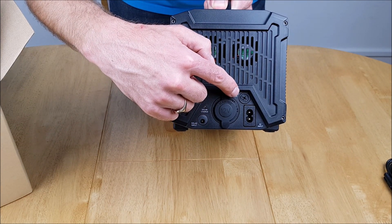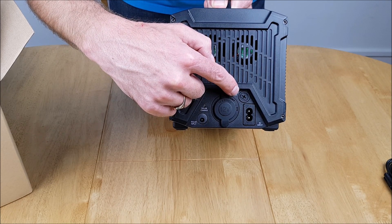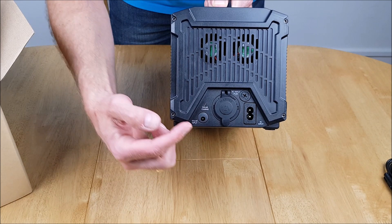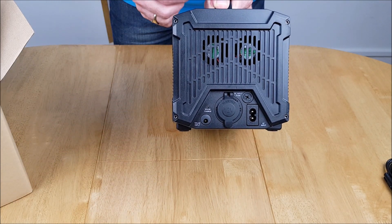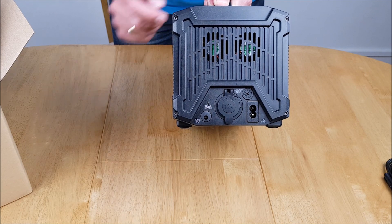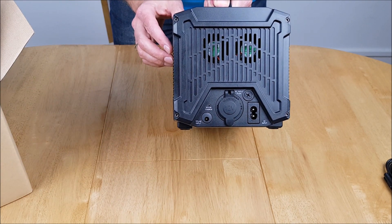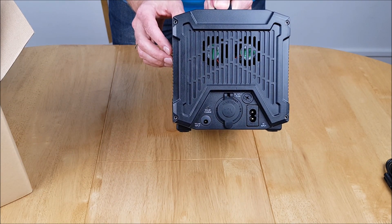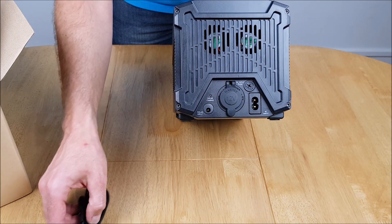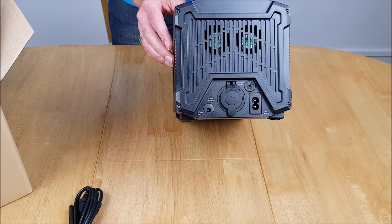Next to that is the screw holding the AC fuse, and also the AC input. As mentioned earlier, it's good for 110 volts or 220 volts — 110 for the US and 220 for the UK. This is where the included cable comes in handy so you can charge it directly off your normal mains.